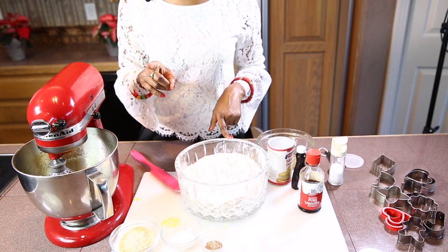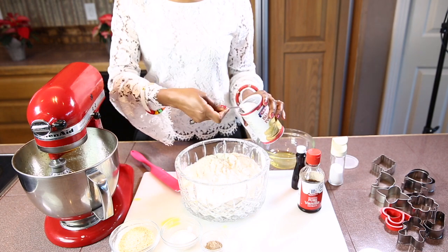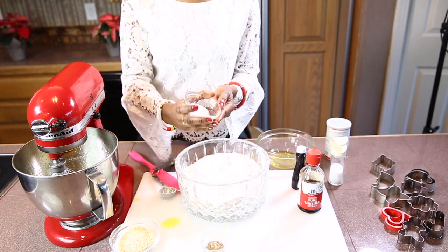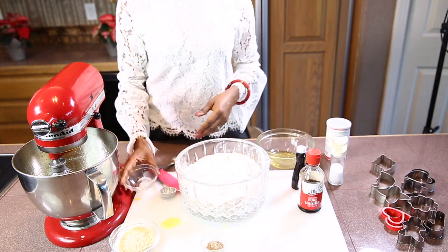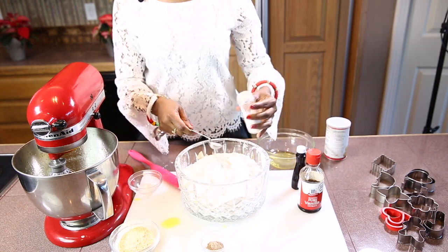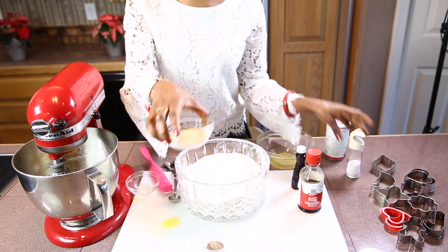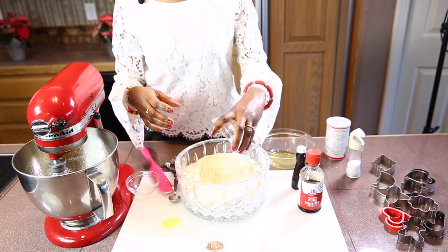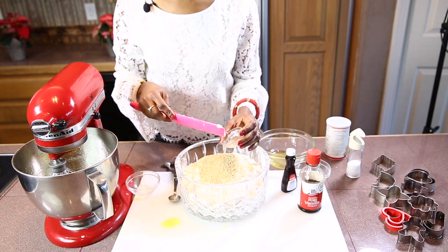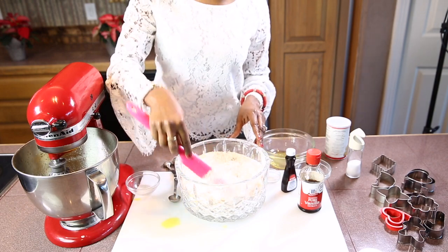Now I'm going to add the baking powder onto the flour — I need one tablespoon of baking powder, one tablespoon of sugar, one teaspoon of salt, sesame seeds, and the powdered cardamom seeds.